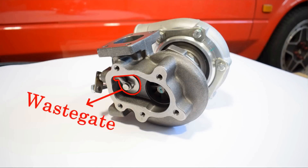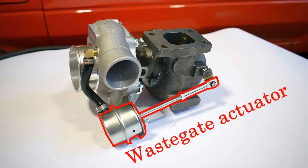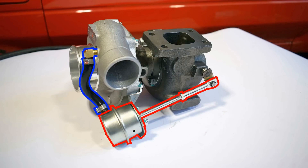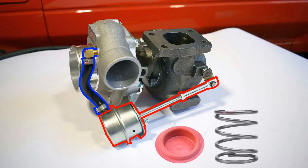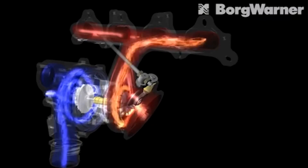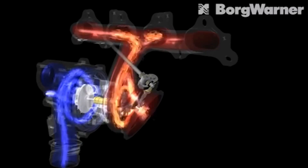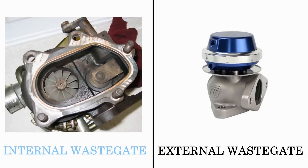Enter the wastegate, which controls the amount of pressure generated by the turbo. The wastegate system consists of two components: the wastegate itself and a wastegate actuator. The actuator is attached to the compressor housing via a hose, meaning any pressure generated by the compressor is also transferred to the actuator. The actuator contains a diaphragm and a spring. When the pressure becomes sufficient to overcome the resistance of the spring, the actuator will move from its resting position and, because it is physically attached to the wastegate, will open it. The wastegate opens, allowing exhaust gases to escape before they reach the turbine wheel. This means that the turbo will slow down and stop producing as much pressure.